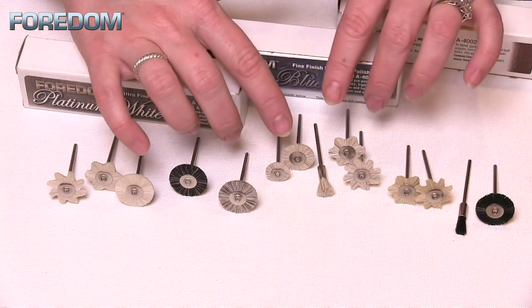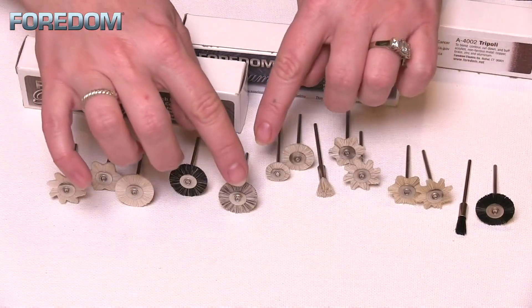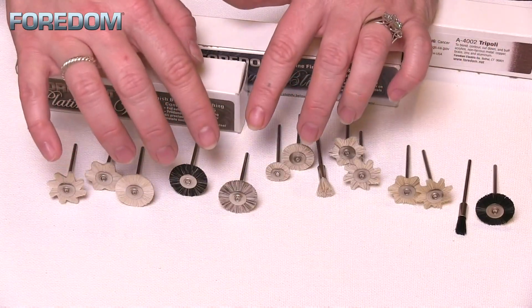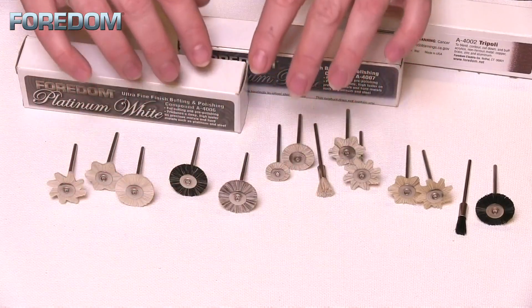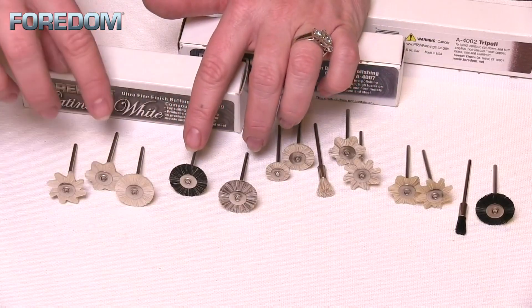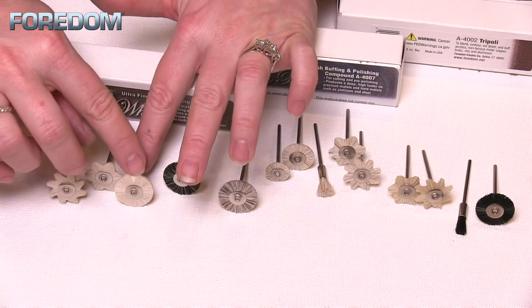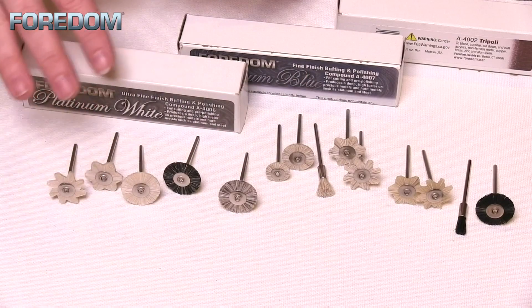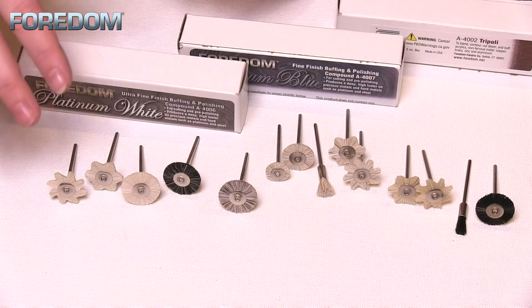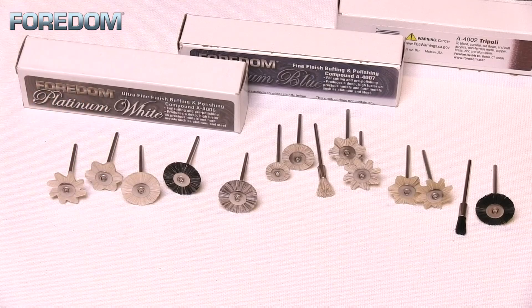Once we go from horse hair, we move into a goat and horse hair mix. Once we get into that goat hair, it's really soft. A mix is going to be really good for that pre-polish. Then we move into the goat hair — we've got a gray goat hair, which is a little stiffer than the white, and the white is going to be a really nice soft one. That is where I'm going to use my finishing compounds, maybe something like a red rouge or the platinum white by Fordham.